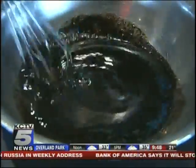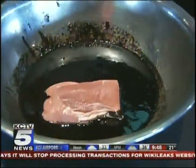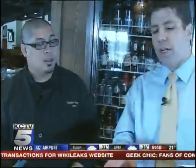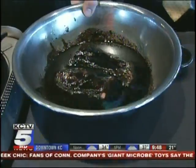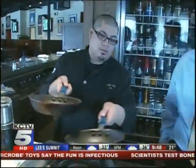We'll stir it all up, then take our pork loins, put them right in, and just mix them around. How long do you keep it in here? I will keep this in for 24 hours. We will cover it up with saran wrap and let it marinate.